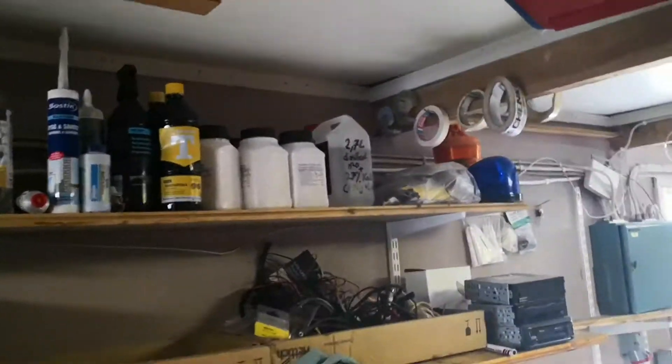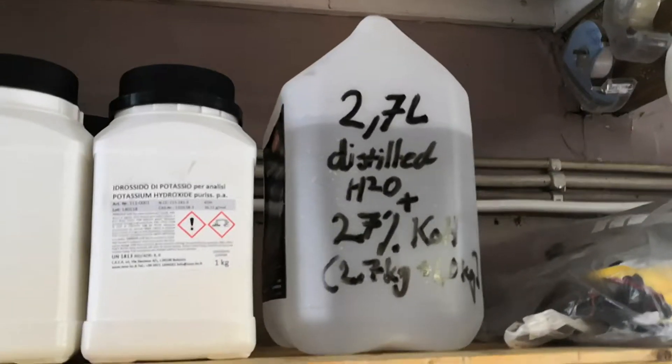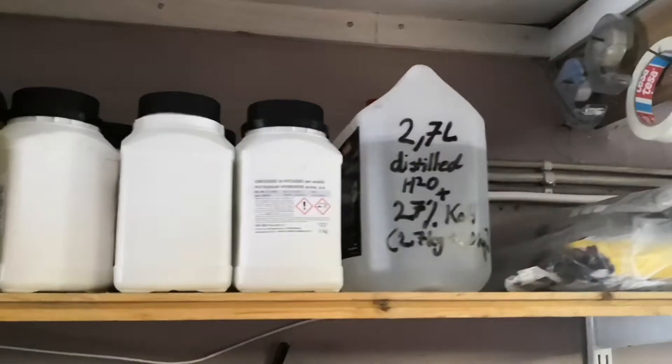That's the number one rule, because you don't want to be electrolyted. Okay, be careful — and yeah, to be continued.